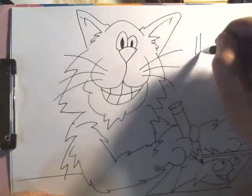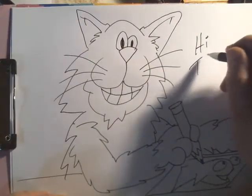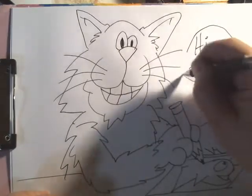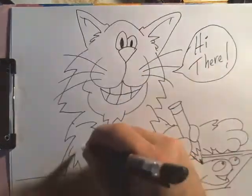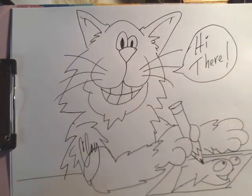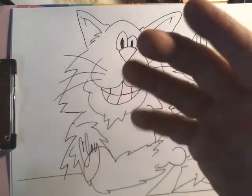And he's happy to see you, and he's saying hi there. I'll sign this. And that is how I like to draw my little kitty cartoons. Hope you enjoyed that, and that's all for me. Bye for now.